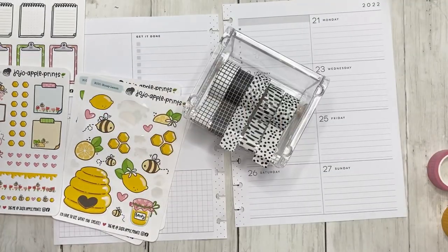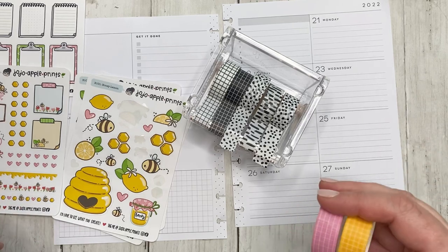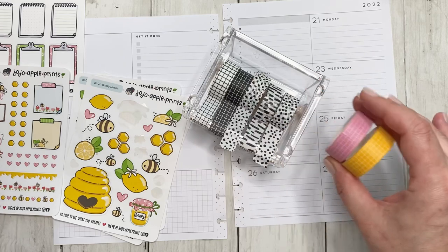The only bummer is I don't have a lime green. I have this green but it's too teal, and this one is too grass green. I need a lime green. I actually have an order of washi sitting in my cart for the Washi Tape Shop — I'm going to look on there and see if I can find some grid washi in neon green. But let's go ahead and take these ones out.